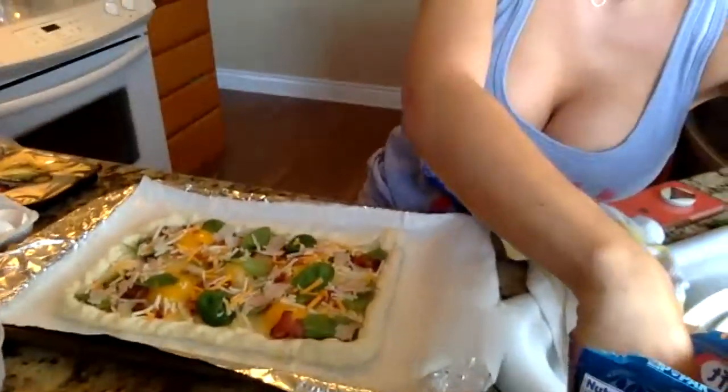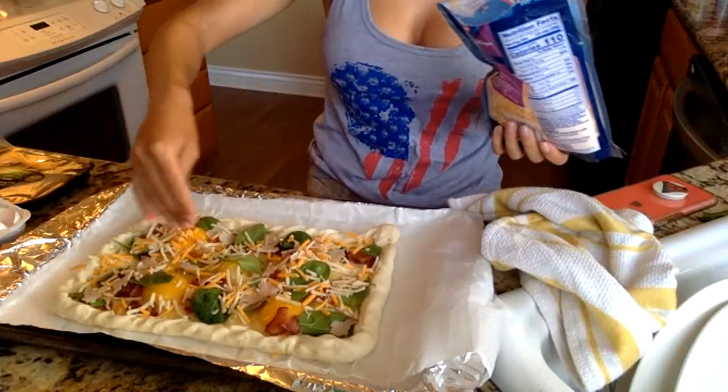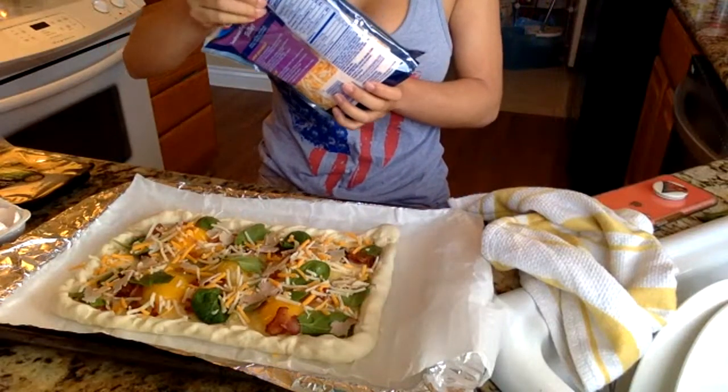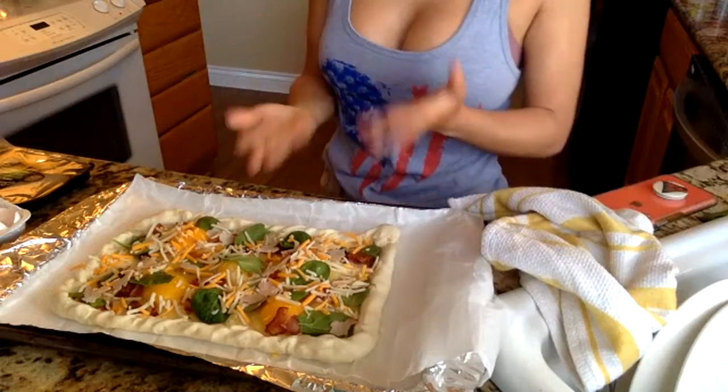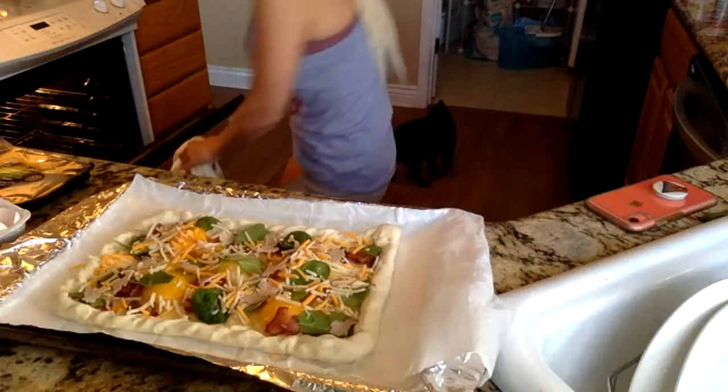Alright, so I just want to add a little more turkey breast, and that's good for me. I was going to add some mushrooms but — more cheese. This is what I got going so far. Make sure you preheated your oven to 400, and just want to put it in here.